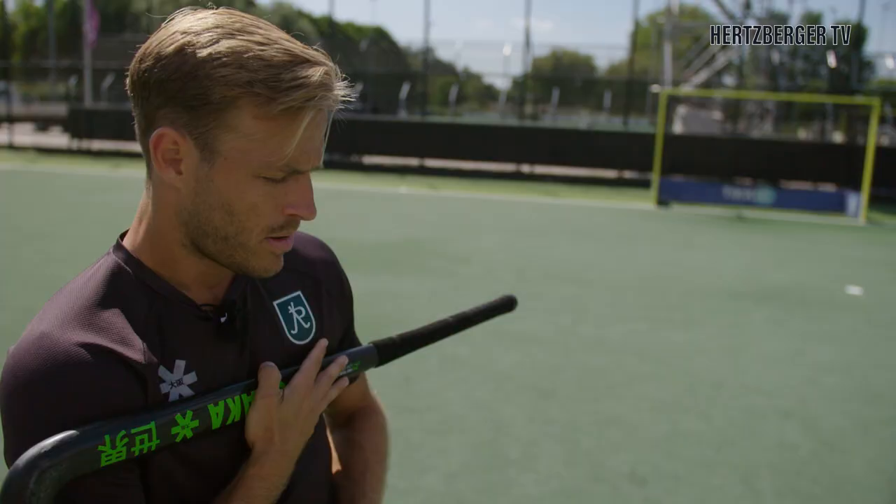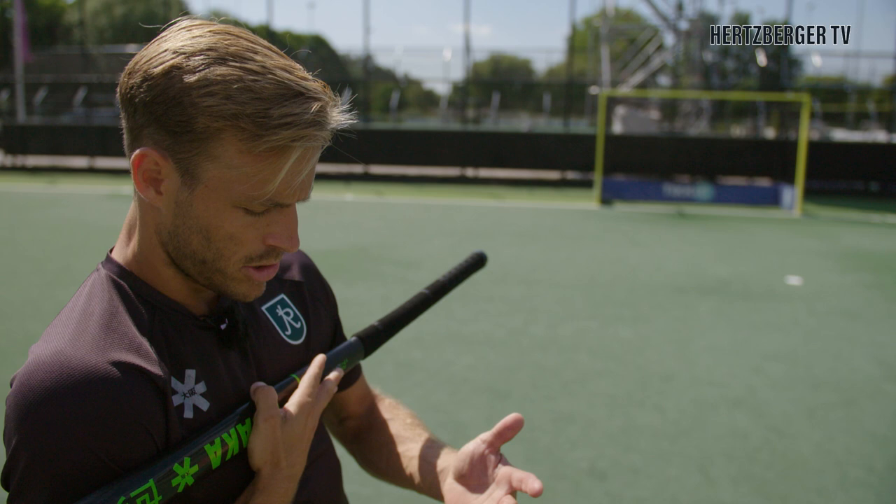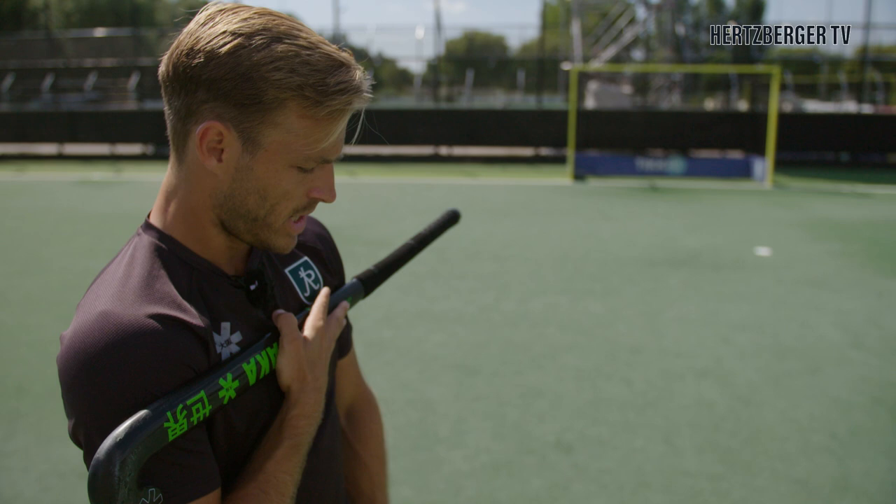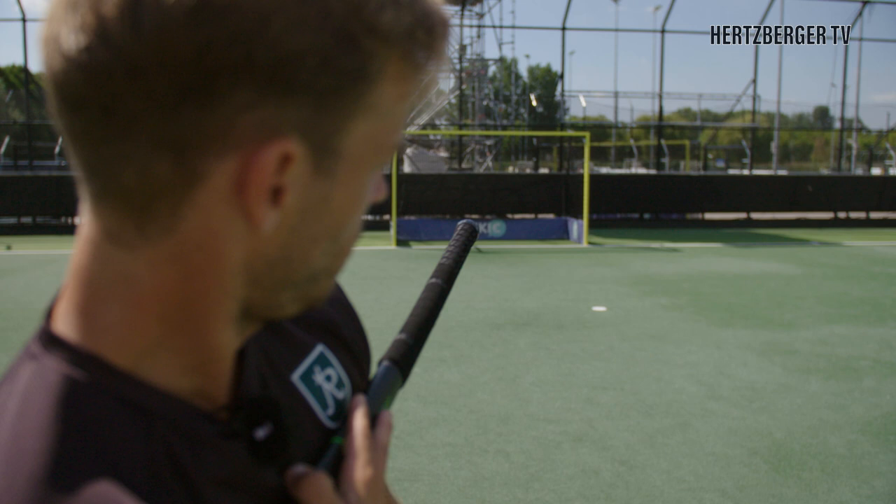Besides your feet, your shoulders are also really important. Your shoulders are going to determine where you're going to shoot, especially because your arms are on the stick — the way your shoulders are set up is going to determine how your arms are moving. So if you want to shoot in the long corner, you need to make sure that your shoulders are actually aiming towards the long corner. If you want to aim left, you aim left. If you want to aim right, you aim right. You need to make sure your shoulders are always aiming where you want to shoot.